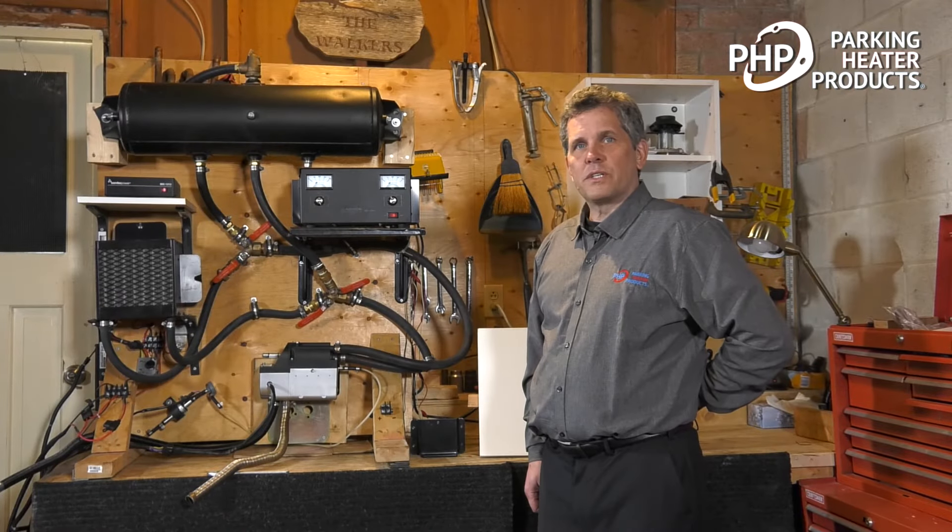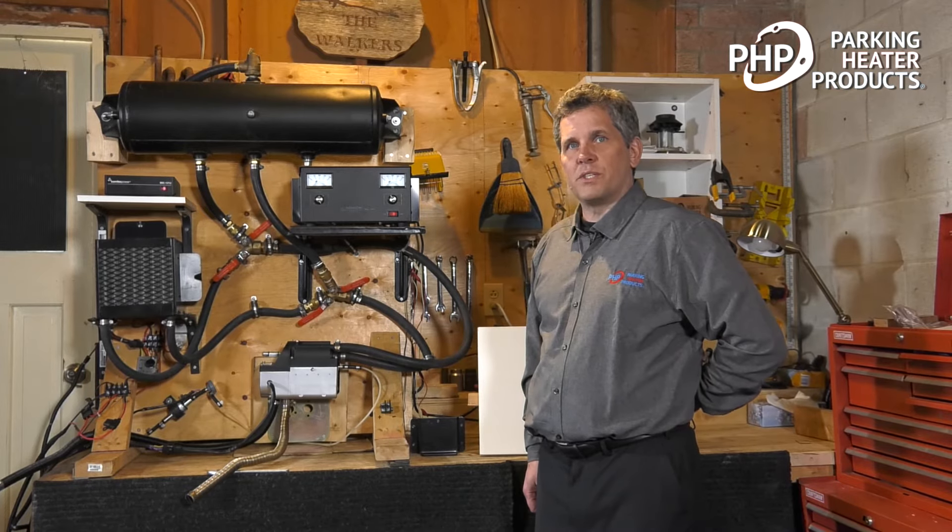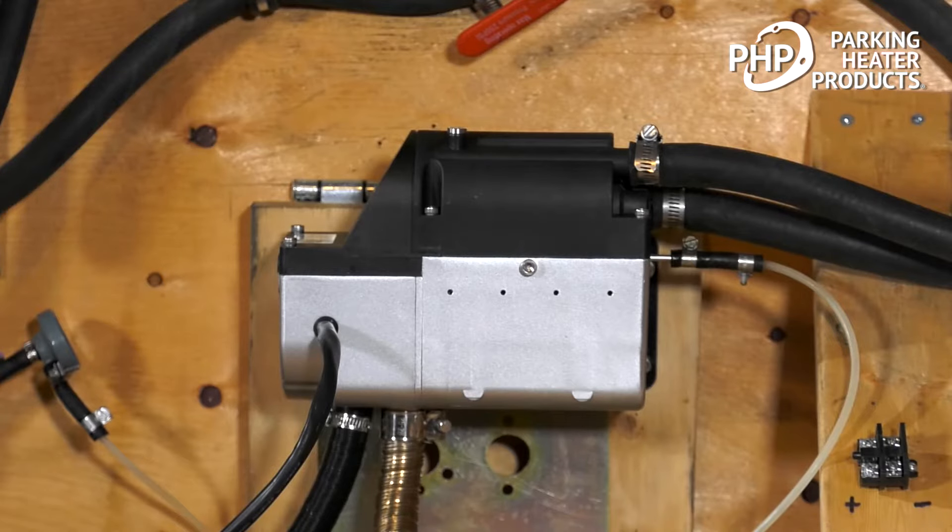In this video, we're going to look at our Parking Heater Products PH51W 5kW Engine Heater. This engine heater is typically used for truck applications, but can be used for gen sets, off-highway equipment — anywhere we're using 12 or 24-volt battery systems and an onboard diesel fuel.